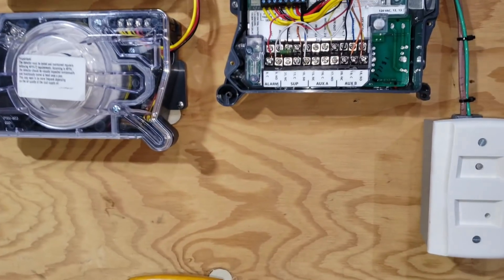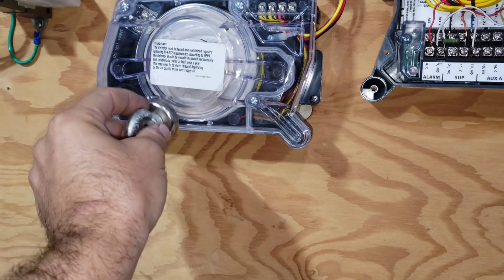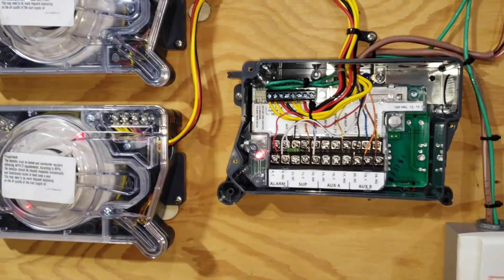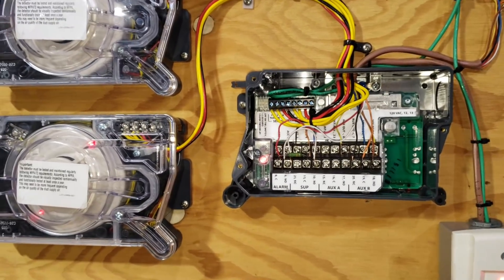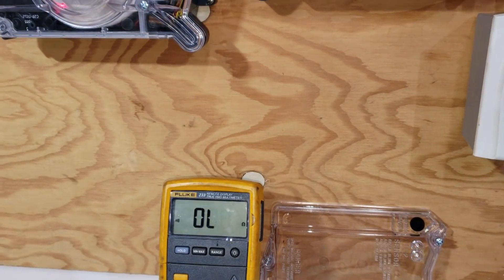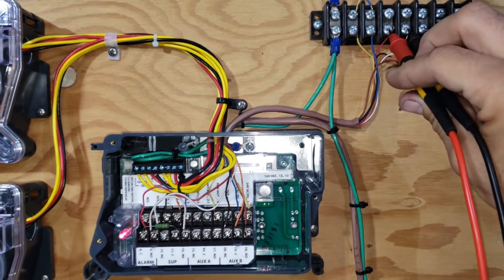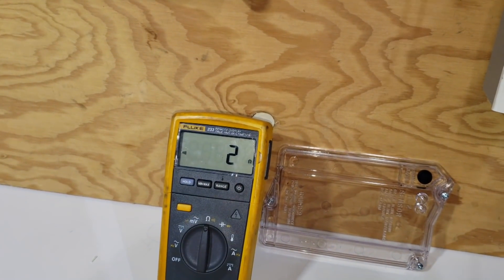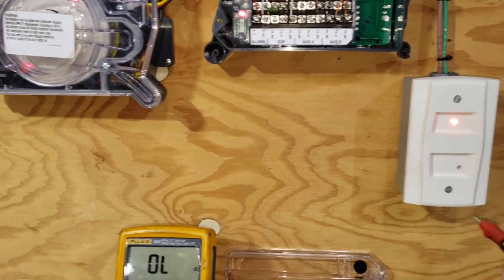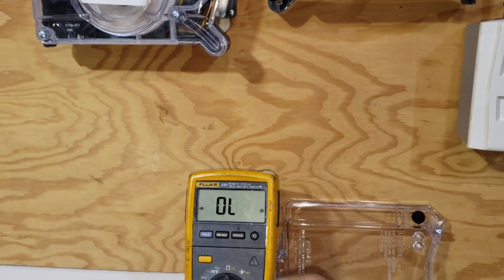I'm going to simulate an alarm condition right now. I'm going to use a magnet right on the terminal of this detector. I just clicked it. You'll notice I get the red lights on my detector — it's now in an alarm condition. It thinks there's smoke and it's sending a signal to the alarm company. We now have a direct short across the red and white wires, and the resistor is out of the picture. If I reset my alarm system using the test and reset station, I go back to seeing just a normal resistance value.